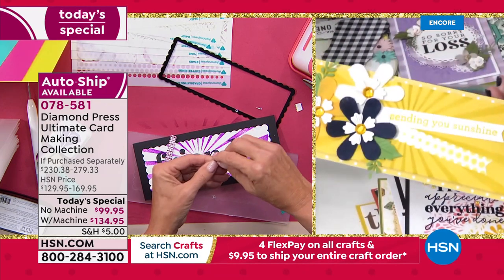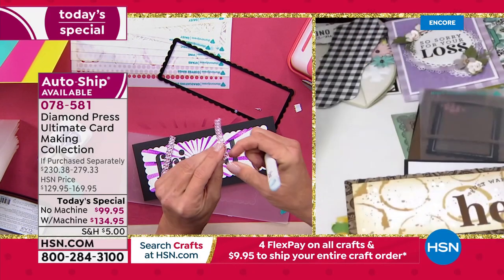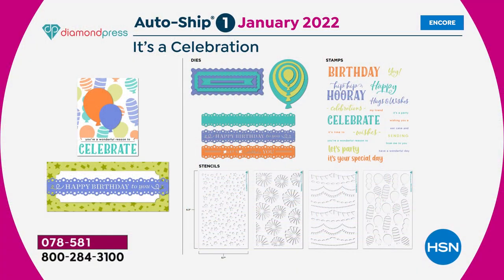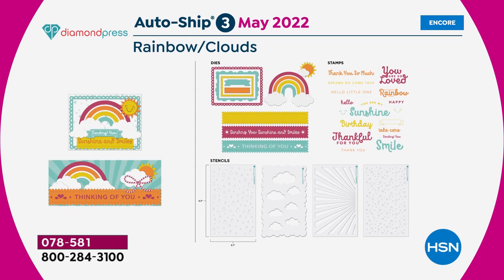More sentiments include 'I really appreciate everything you've done,' 'sending you sunshine,' and 'just wanted to say hello.' Moving to auto ship details: January brings a 'Celebration' birthday set with stencils, dies, and stamps. March is 'Spring Blooms' with floral nesting dies, border dies, stamps, and stencils. May features 'Rainbow Clouds' with a rainbow nesting die, stencils, stamps, and border dies. The border dies all mix and match and are big enough for slimline dies.